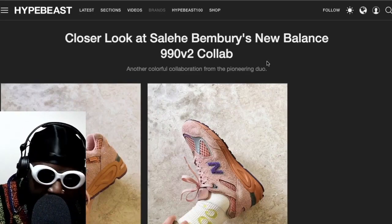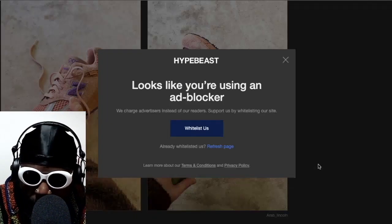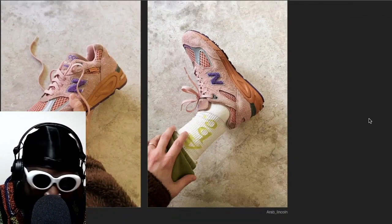Continuing on from the Saleh Benbry news, we have to talk about the New Balance 990 V2 version 2 that he put out, or that are due to drop very very soon. These look absolutely lush — like legitimately lush. That's the only way I could describe them.